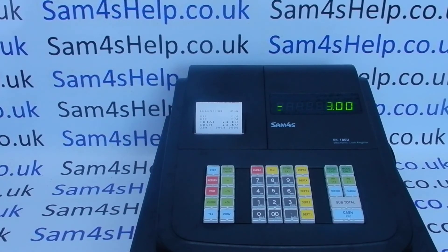I hope that video has been helpful. We've got plenty more showing you how to get the best out of the ER180s — some of those will be appearing on screen now, so you're welcome to check those out. You can also subscribe to this YouTube channel or visit sam4shelp.co.uk for more. Thanks for watching.